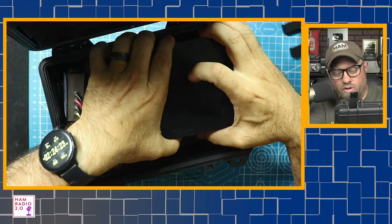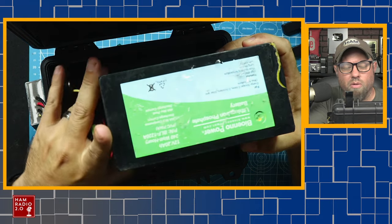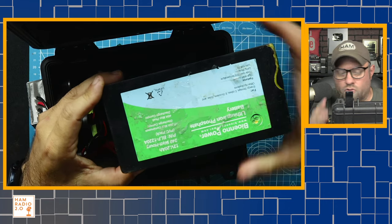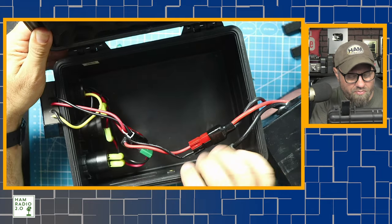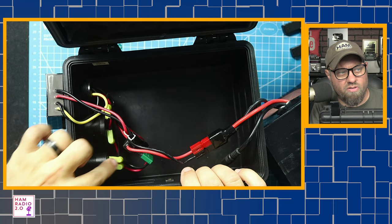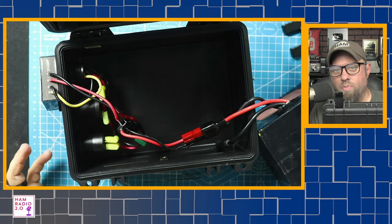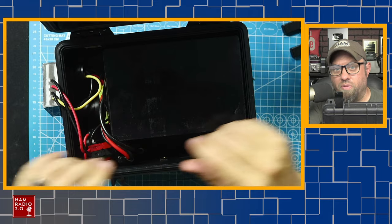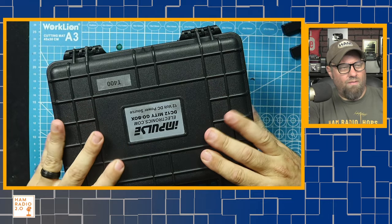This T400 — I'll share a link in the description below — I purchased from impulseelectronics.com. I purchased this box; it was not sent to me and I've never spoken to the gentleman who owns the company. I just thought it was a cool box. This box is advertised to hold either the 15 or 20 amp hour BioEnno. This is my 20 amp hour BioEnno and it barely fits. It's got blade connectors here that are turned 90 degrees — I suspect he did that on purpose knowing the configuration of this battery — and it does fit. Close that up like that, there we go.